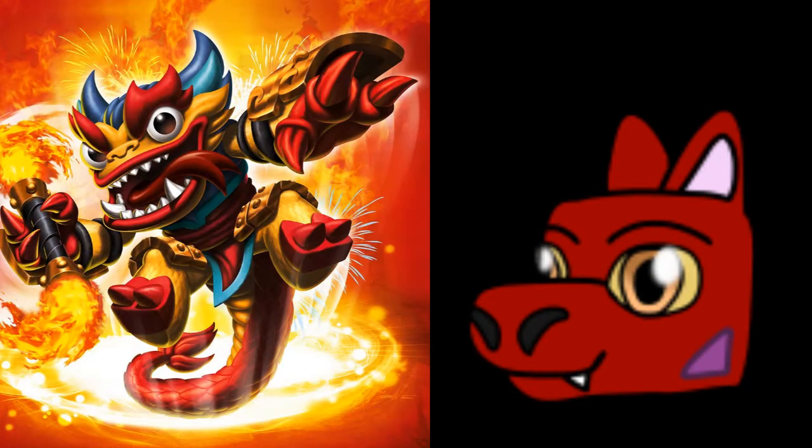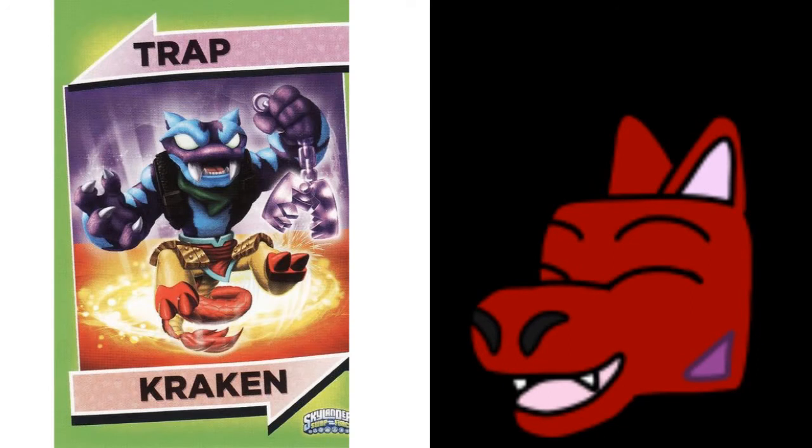Before we begin, there's going to be two characters — but technically one, depending on how you think. Our project from Swap Force is going to be Trap Shadow and Fire Kraken, which combine to become Trap Kraken when you swap them. That's what we're going to be painting today: Trap Kraken.